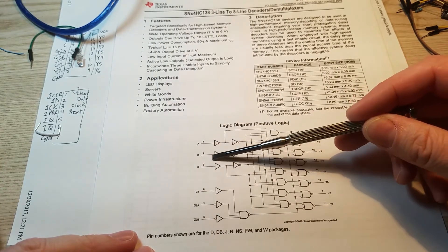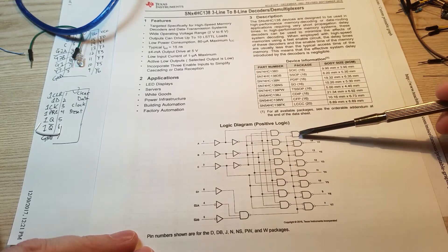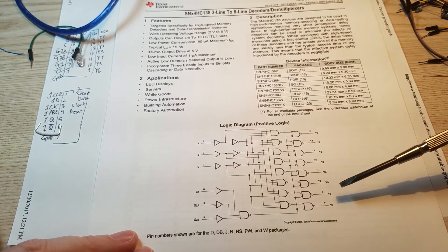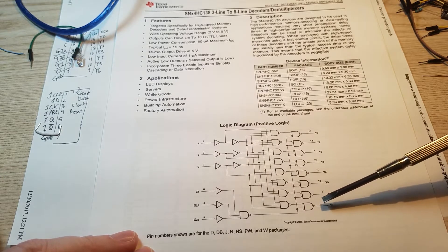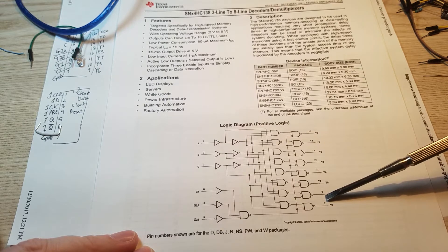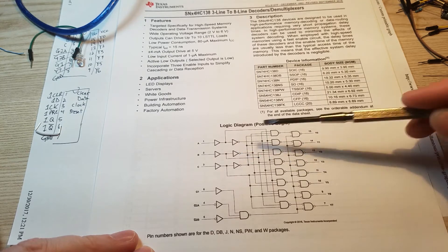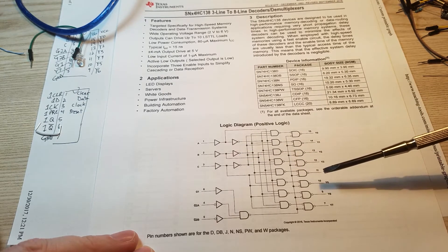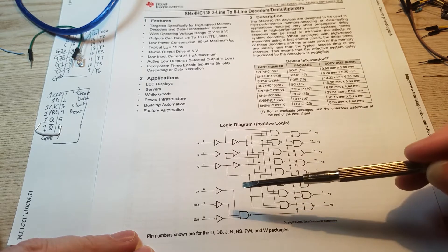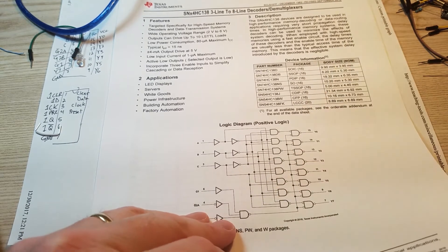This one has three serial inputs — A, B, and C — and it has eight outputs, Y zero through Y seven. One thing I didn't notice until after I had this wired up is that these outputs are all high by default, and then one is going to be low — whichever one we select on the input. Not entirely sure every application you'd need that for, but if you ever did, this would be the perfect implementation. Over here are some controls for whether or not it's on or off.